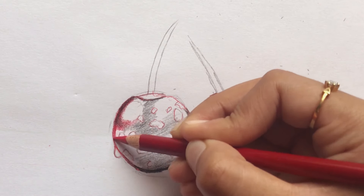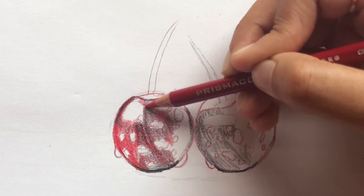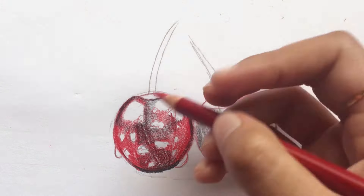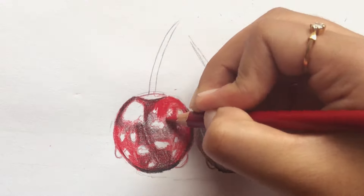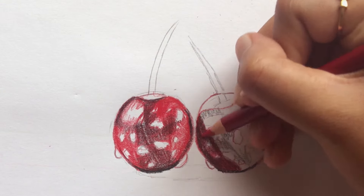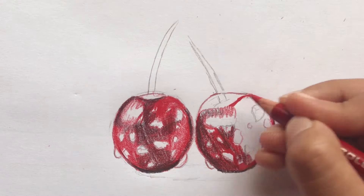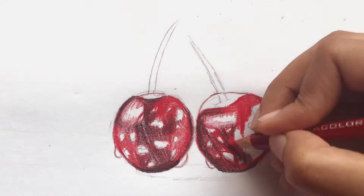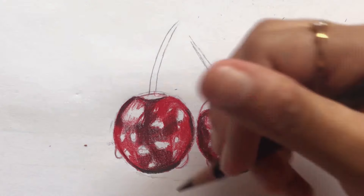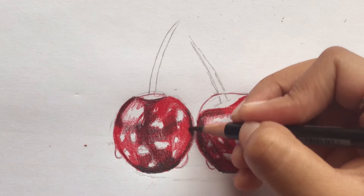Then, use red and color in the remaining areas of the cherry, leaving out the droplets and highlights. Now, alternate between black and red. This will help build layers and it will be easier to blend with the white.